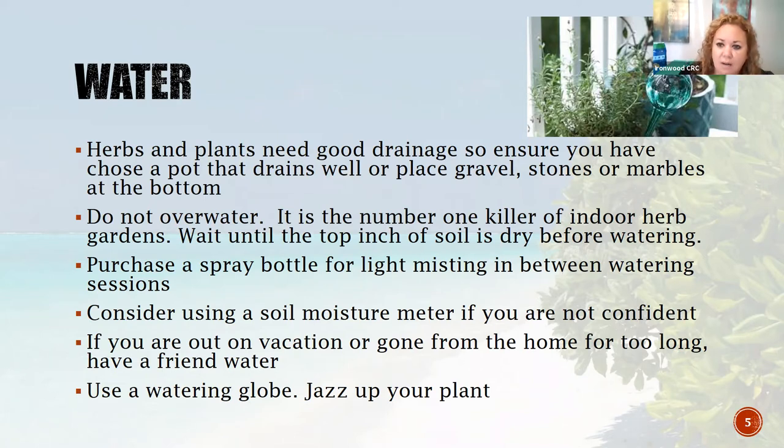Overwatering is the number one killer of indoor plants. You have to wait until that top inch of soil is dry. Every plant is different and you have to adjust for the conditions in your home - do you have a very humid or very dry home? You can also use a soil moisture meter to detect exactly when you need to water. The rule of thumb is to stick your finger in the side of the pot - if it feels dry all the way down and no wet soil sticks to your finger, you definitely need to water. In between watering you can mist the plant with a spray bottle.